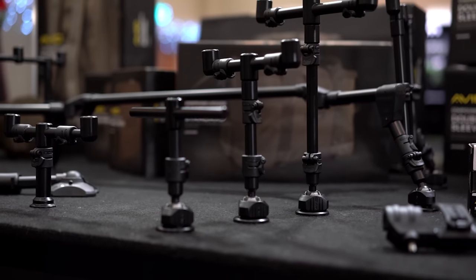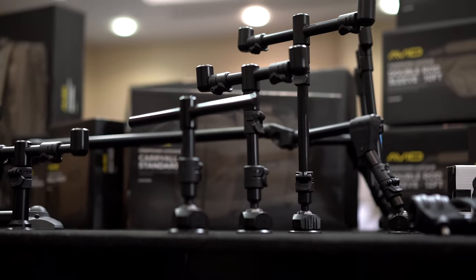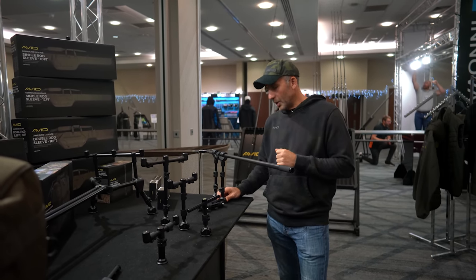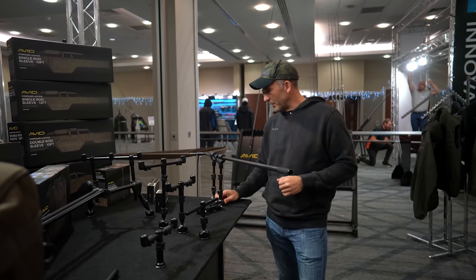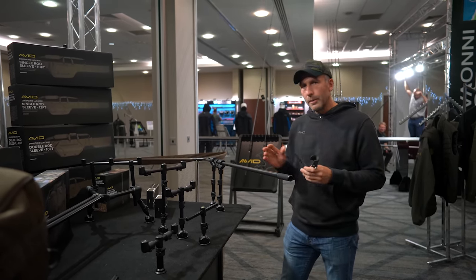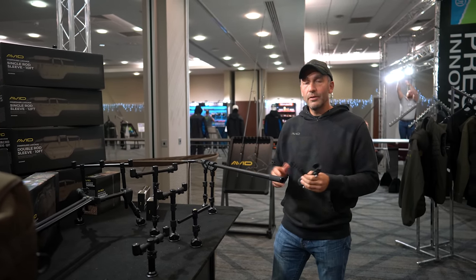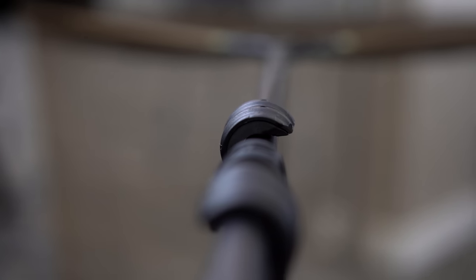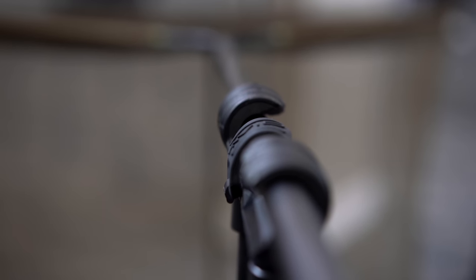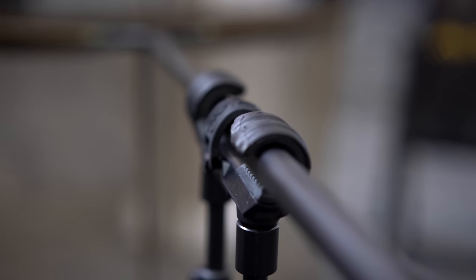The next item is the Lockdown landing net holder. You can also see the Lockdown stage stands — Carpology have already done a video on those so there'll be a link in the description. Landing net holders have become pretty popular on fisheries, especially commercial fisheries like RH Fisheries where it's even compulsory to have one. It's a way of retaining your fish, keeping them in the water as long as possible, and keeping your landing net close to hand.